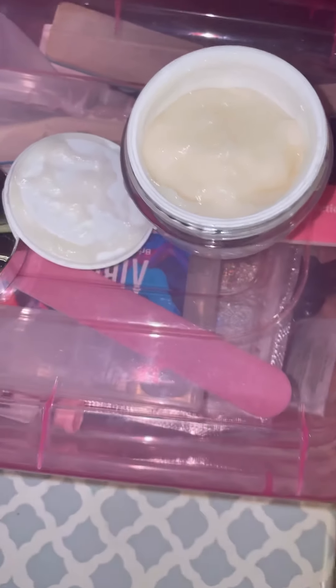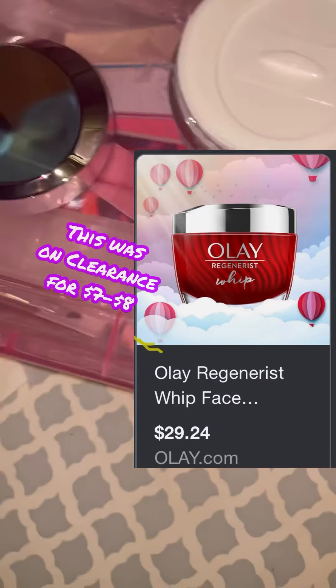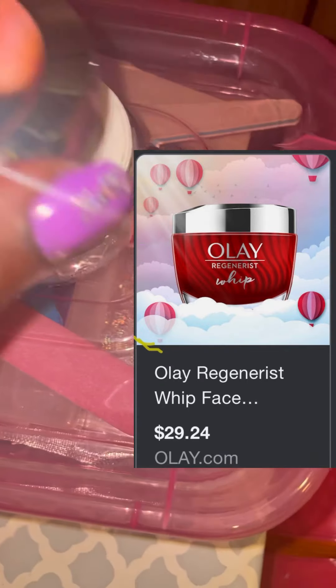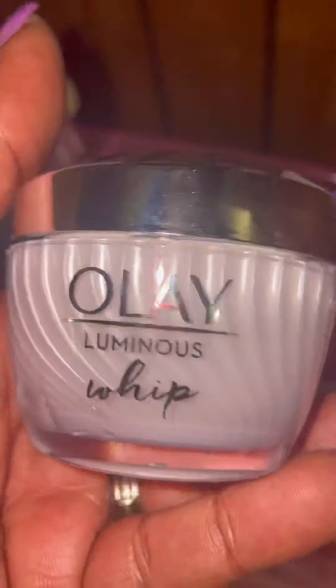I just wanted to share that with y'all. I cannot believe it — I was on the lookout for the Olay facial whip cleanser and they didn't have any left. This was the only one I found on clearance. I was happy to get this because 41 bucks for a facial moisturizer is something I would never ever pay, so I was more than happy to pay 10 bucks for this.